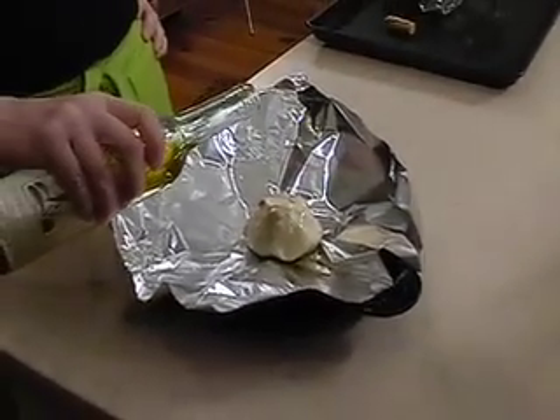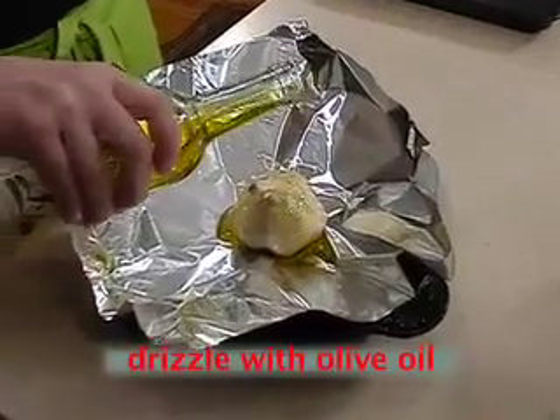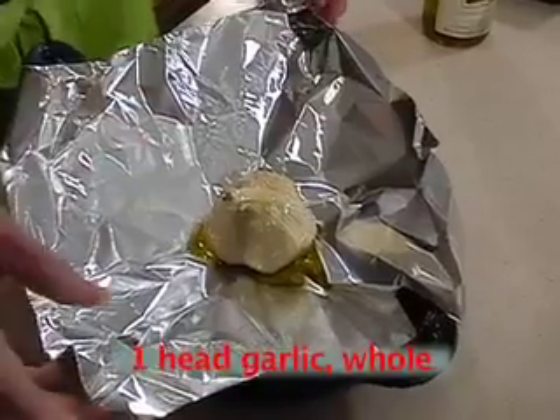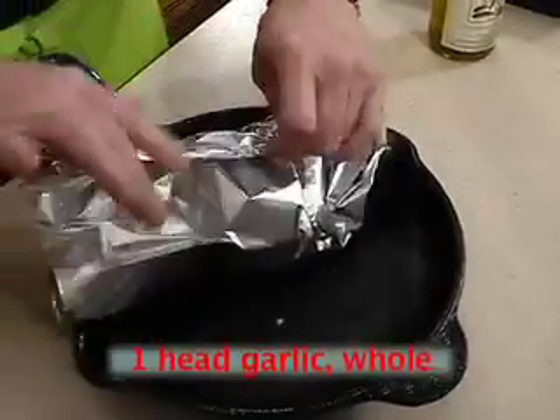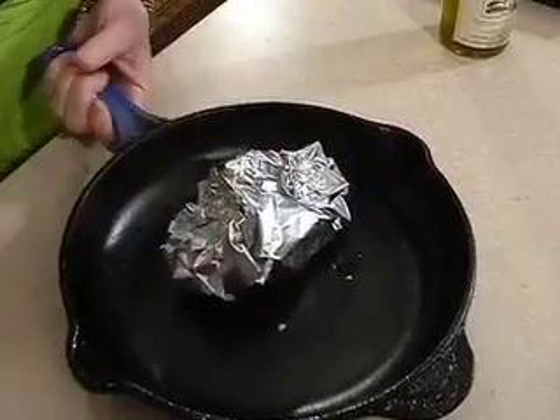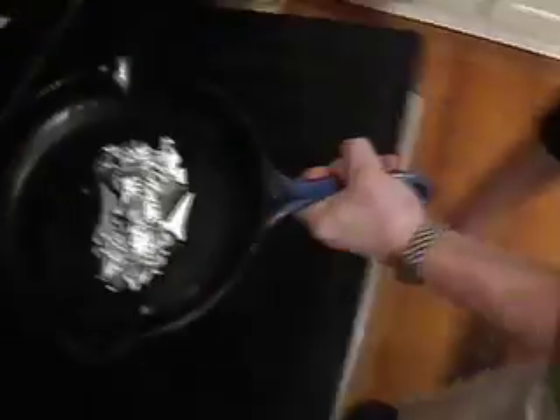Roasting garlic gives it a wonderful mellow flavor. I'm going to drizzle it with a little bit of olive oil to thoroughly coat the outside. I have a whole head of garlic here with the skin on it. Then I'm going to wrap it tightly so that it kind of steams as it roasts, and put it in a 400 degree oven for about 40 to 45 minutes.